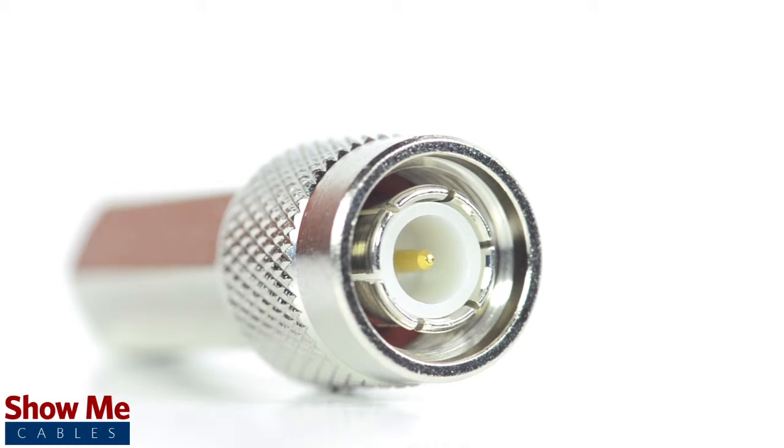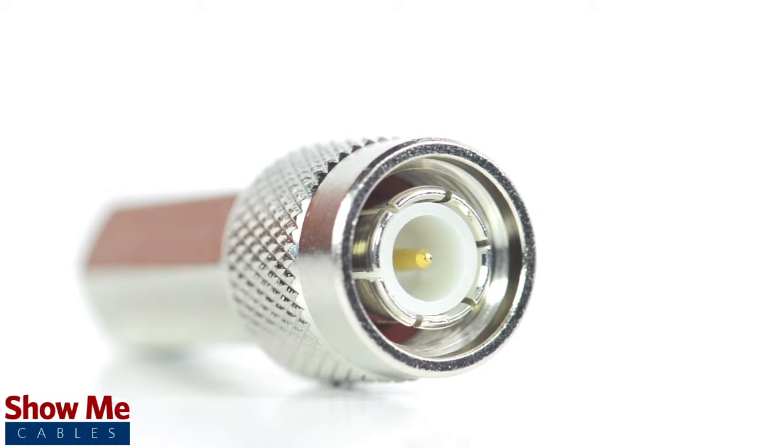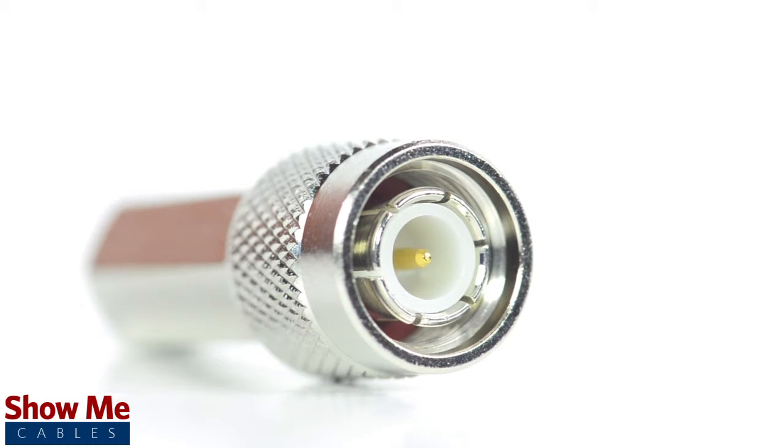Because this is a twist-on connector, it is only one single piece. This makes installation easy by limiting the number of small pieces to keep track of and speeding up termination.